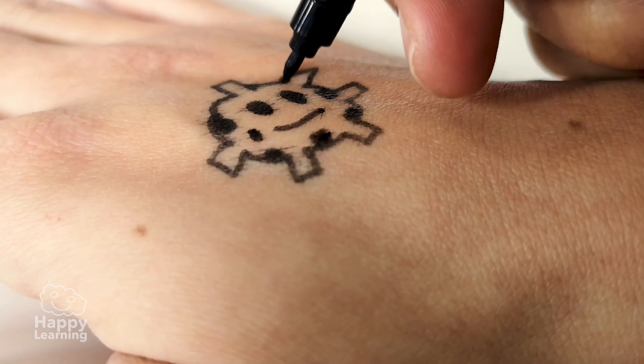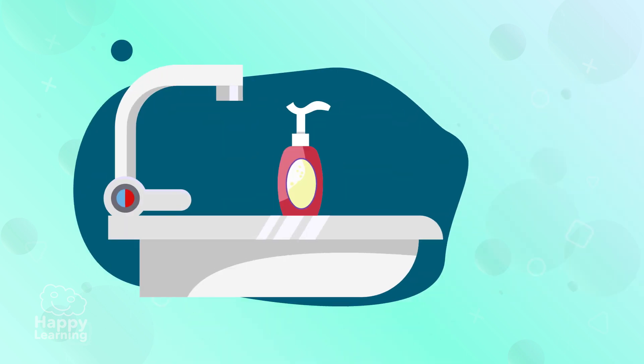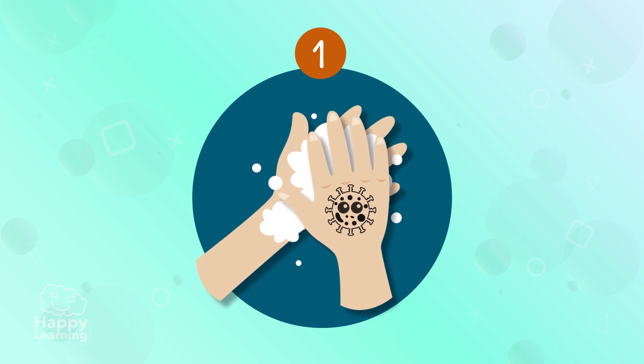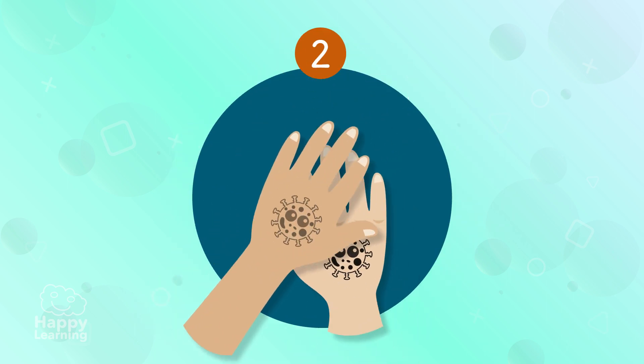Once it is drawn, the game starts. You need to try and get rid of the virus by washing your hands with soap and water. To wash them properly, you need to: one — rub your palms together, and two — rub the back of your hands.